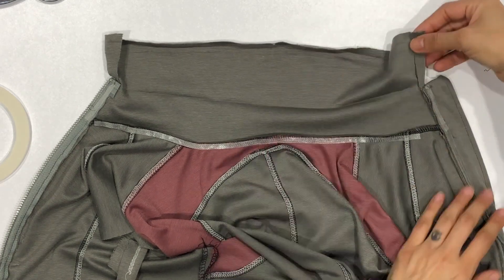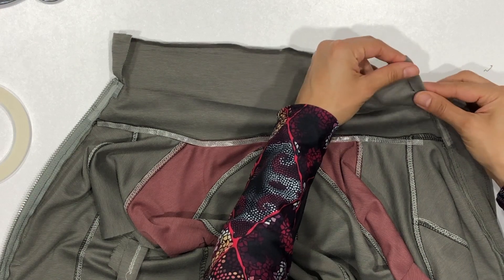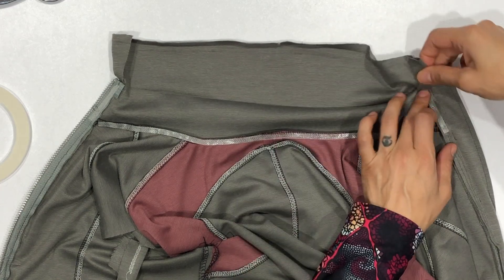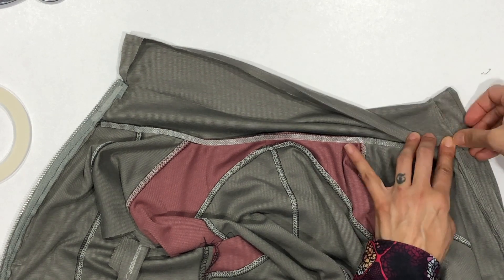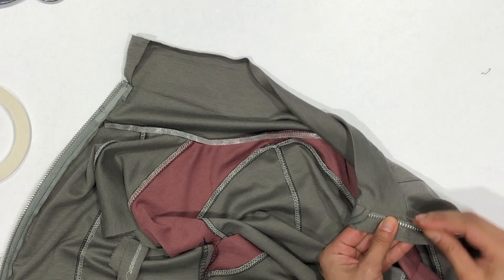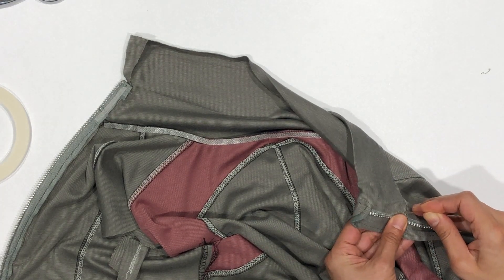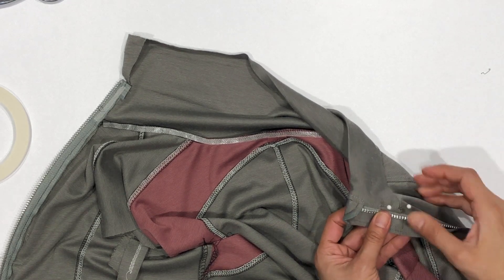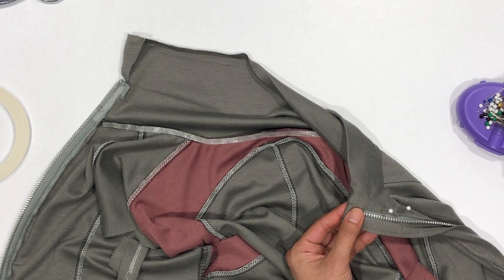Fold the edges — the short edges of your collar — in three-eighths of an inch and then fold the collar down. You can use the adhesive tape to hold those edges down and also some pins to mark them. We will be stitching from the right side of the jacket, right on top of this top stitch line that we did earlier. You can stick some pins through that top stitch line and check on the inside of the jacket to make sure that when you stitch there, you'll catch the collar on the inside.